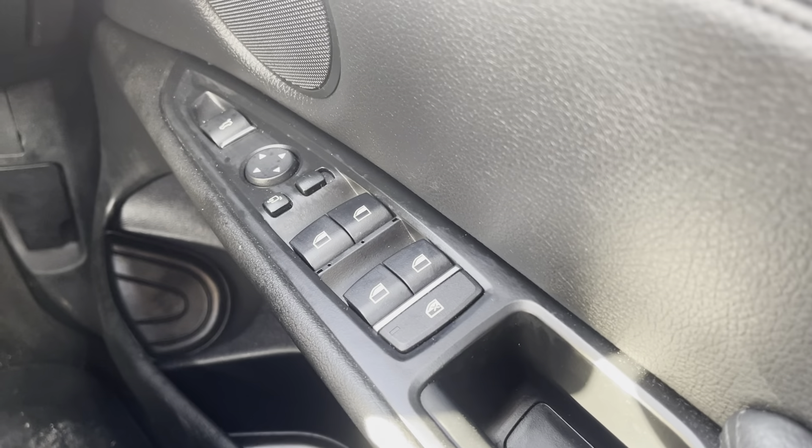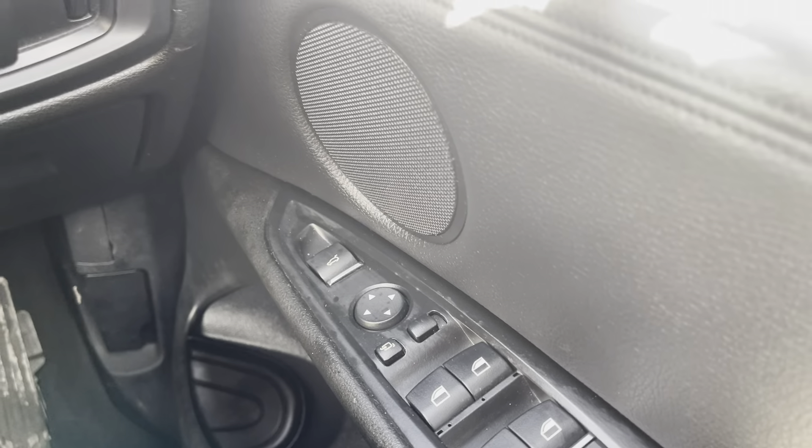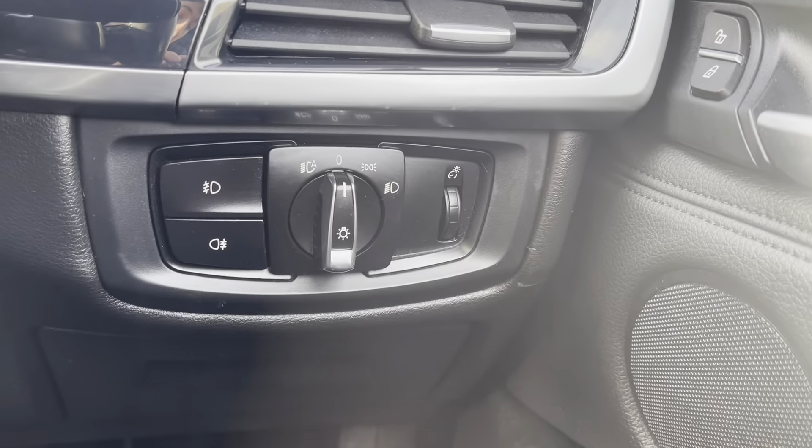You also have automatic, electric, and folding wing mirrors, along with locking and lights controls.